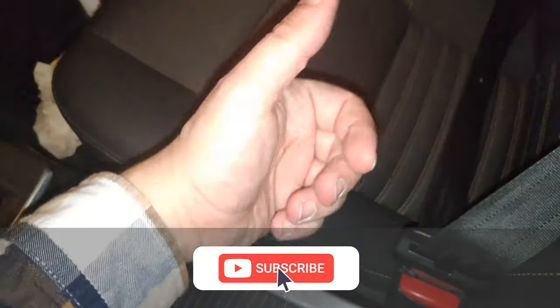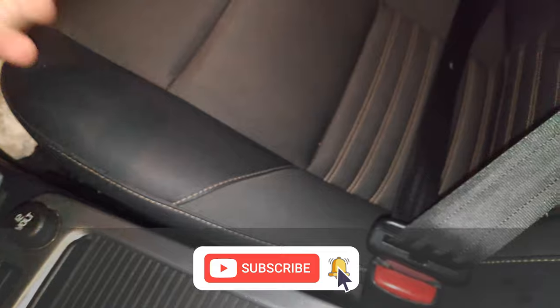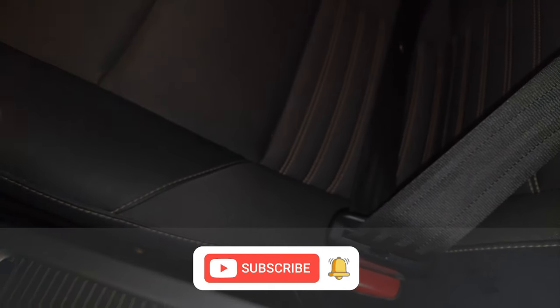Thanks for watching. If it's useful for you, be sure to leave a like, and maybe consider subscribing to my channel. Thank you.